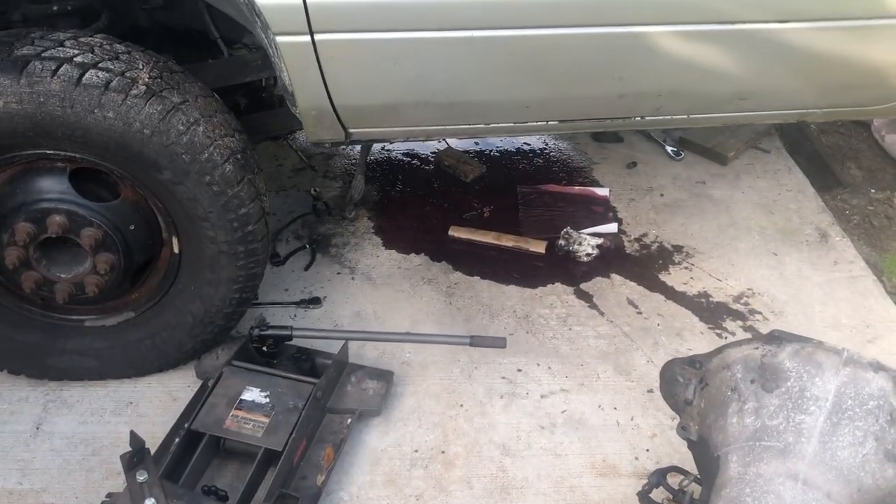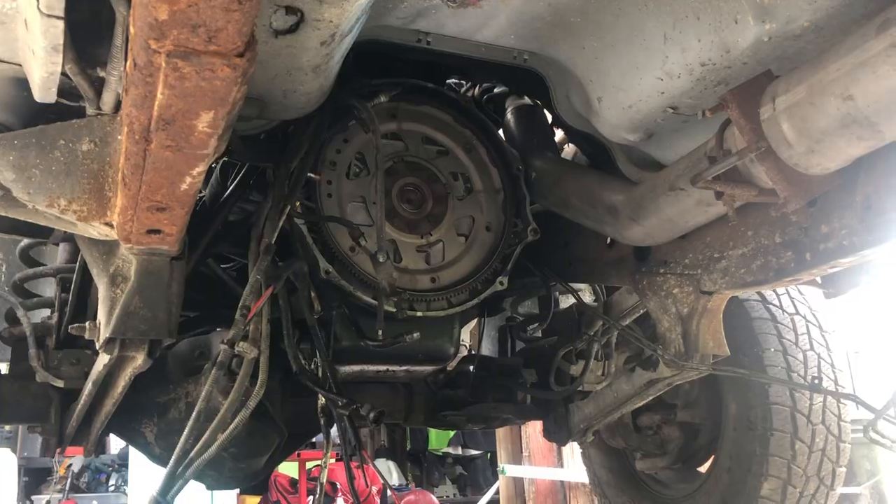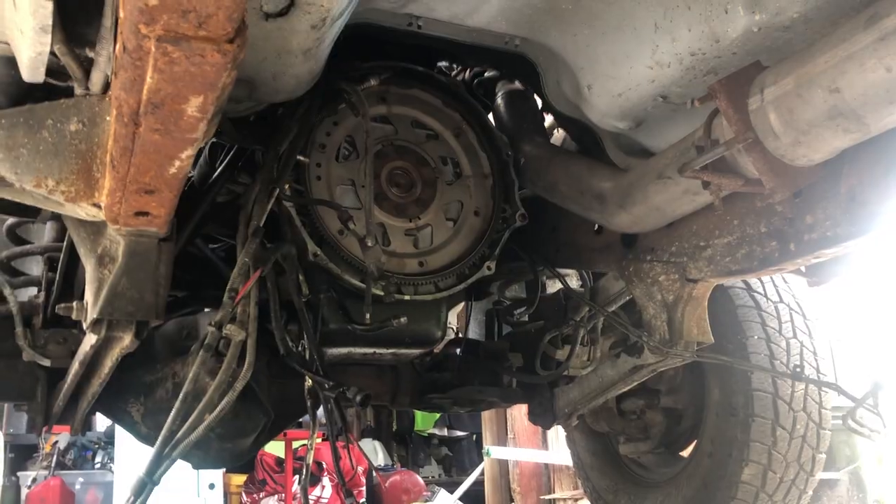We made a mess as you can see. I'm going to go get some stuff to clean this up, and then we will take the flex plate off and start putting the flywheel on.